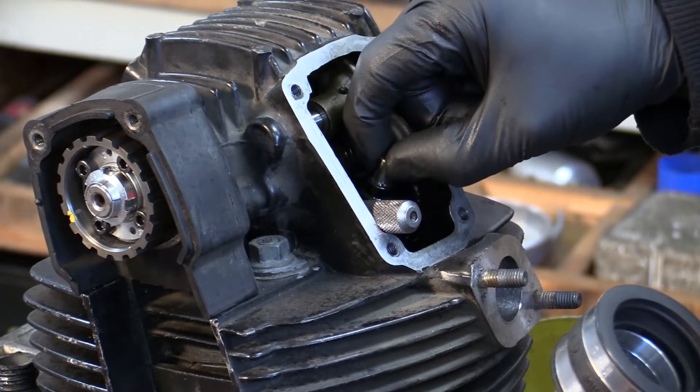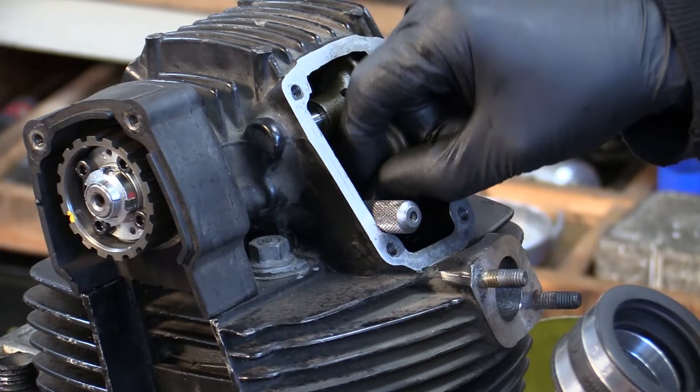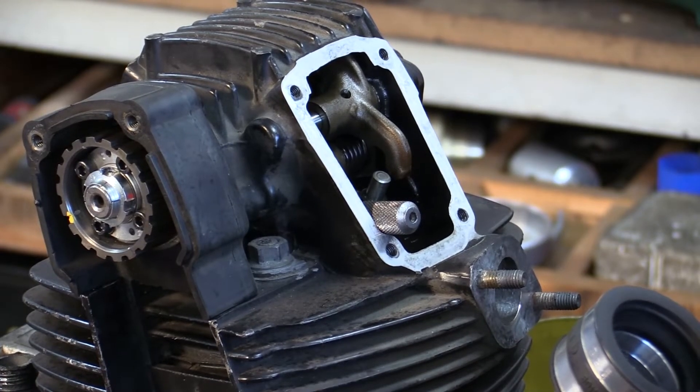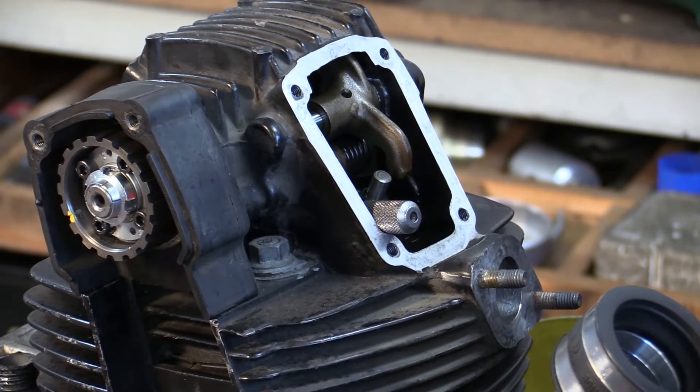People use all sorts of methods to hold the valve up that don't make any sense to me. The easiest way — because we've got the belts off — and realistically you just cannot do this with the belts on. If you're going to do this with the belts on, just go and do something else. You're wasting your time.